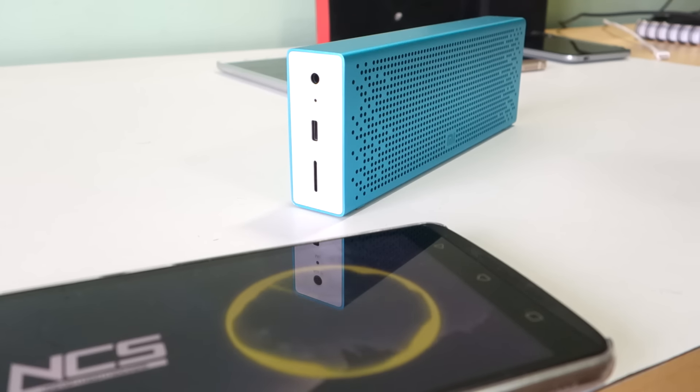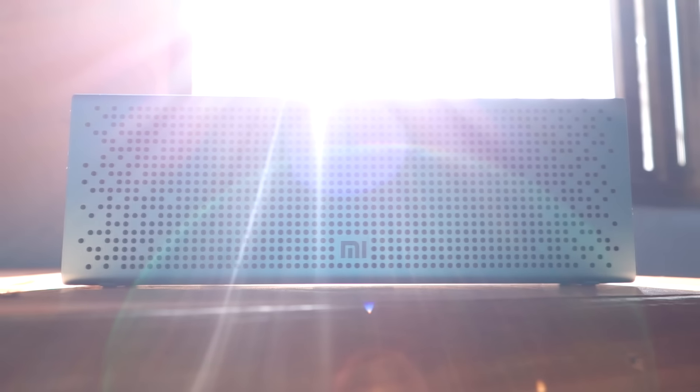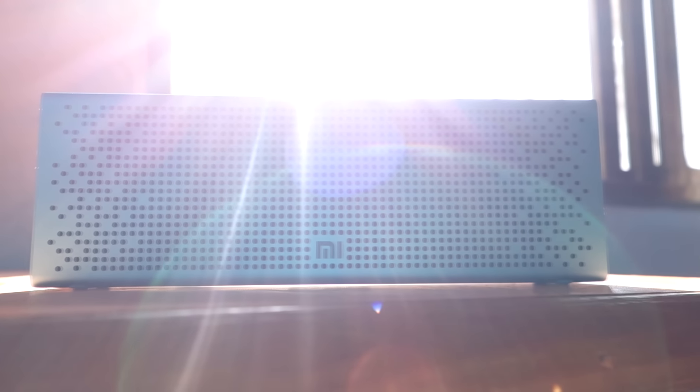These speakers have really good bass considering their size, but do not expect desktop or 2.1 speaker performance. For a Bluetooth speaker, the audio quality is amazing — it is not only loud but also very clear, which is exactly what you expect from a Bluetooth speaker.